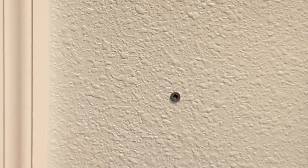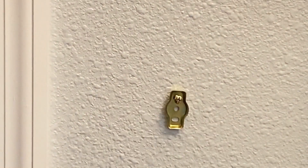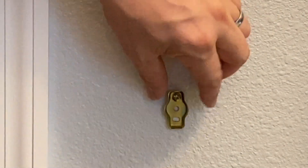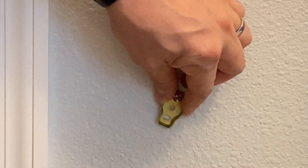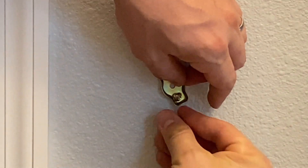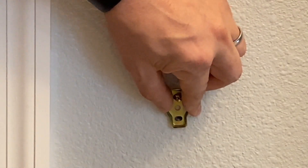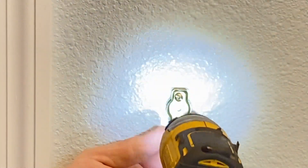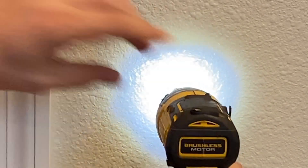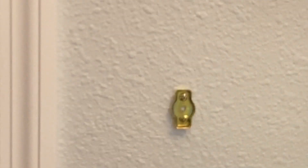Now we're going to take our next item and pop this in here, slowly putting it in — but not going all the way. We want to go in just enough so we can make a mark and see where it's going to go. Then we take our screw, put a little mark down there, pop that hole in, put the grommet in, pop the other hole, put the screw back in, and drill it together. Make sure it's nice and lined — don't go too hard, you don't want to strip them out. My drill is set to one out of three so it doesn't do that.